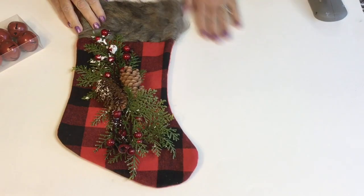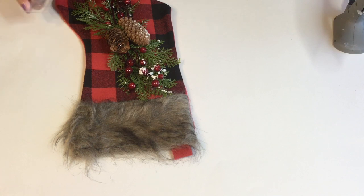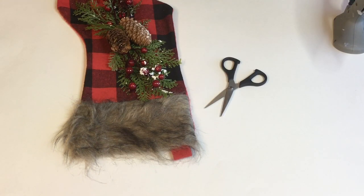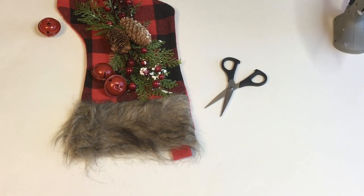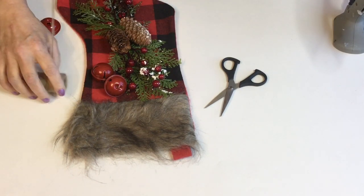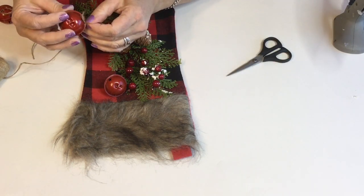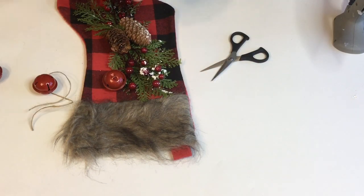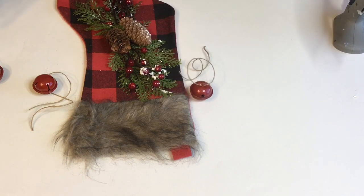The next thing I'm gonna do is take some of these red bells that I found at Dollar General — they do have them out right now so you might want to jump over there and grab some. I'm just gonna tie these on with that rope twine, and I decided to have mine hanging from the top right across that layer of fur.